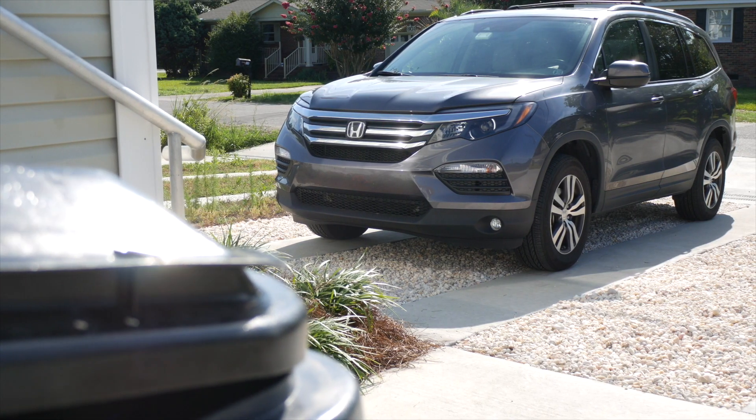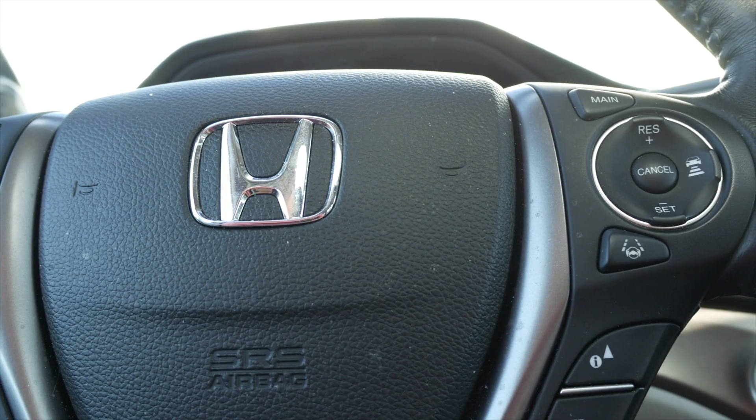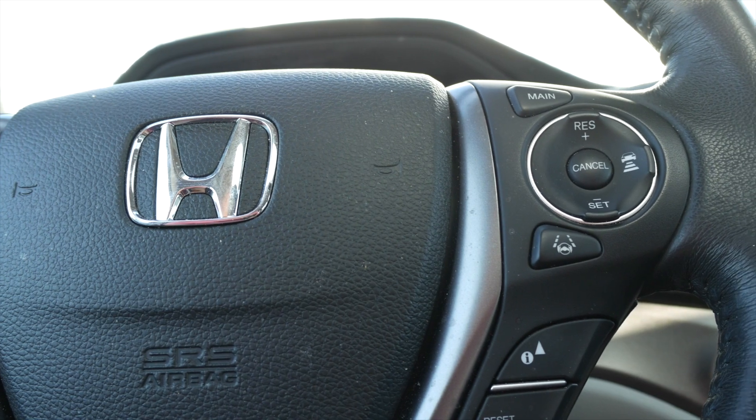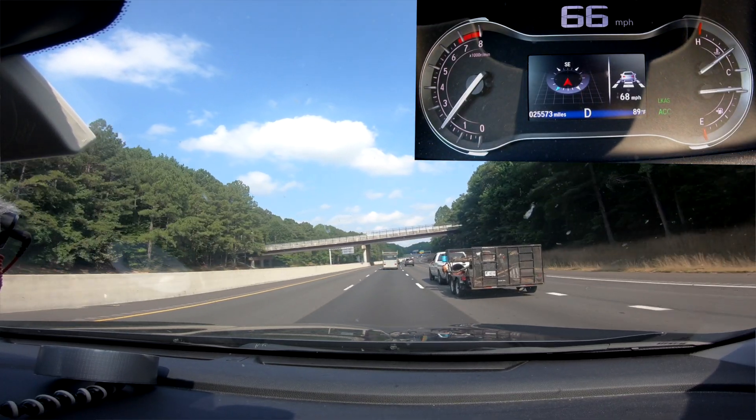This is the Honda Pilot and it has two features that make it semi-autonomous when driving on the highway. The lane keep assist keeps you in your lane and steers around corners, and the adaptive cruise control keeps you a set distance away from other vehicles even if they slow down. When you combine those things together, you can effectively have the car drive itself on the highway.